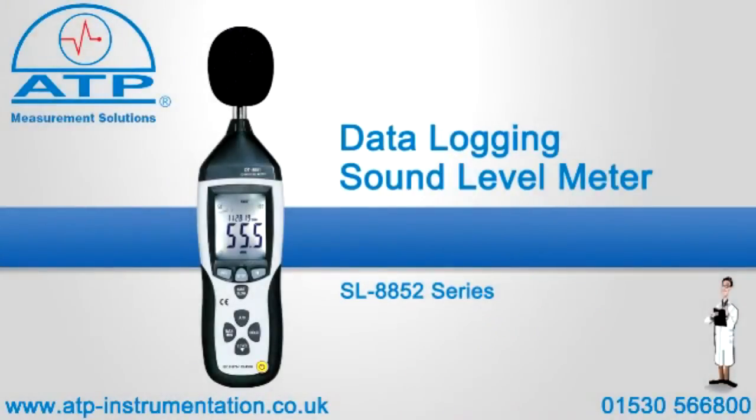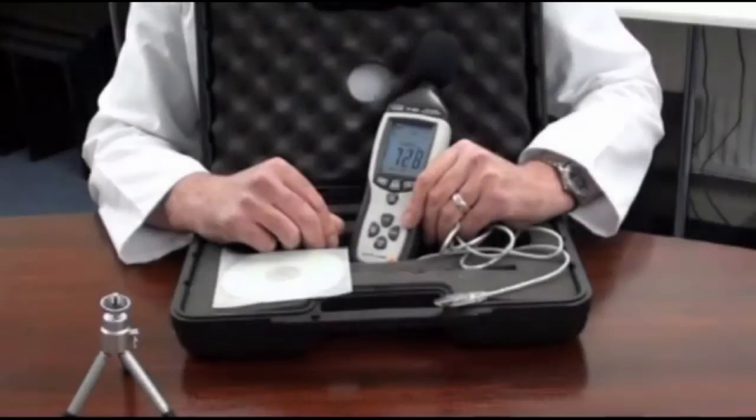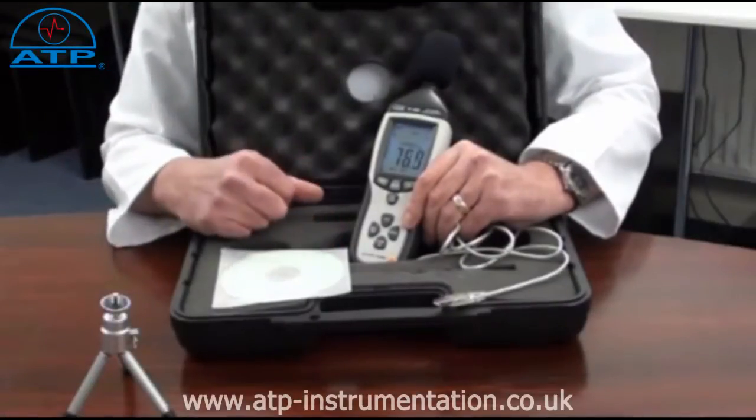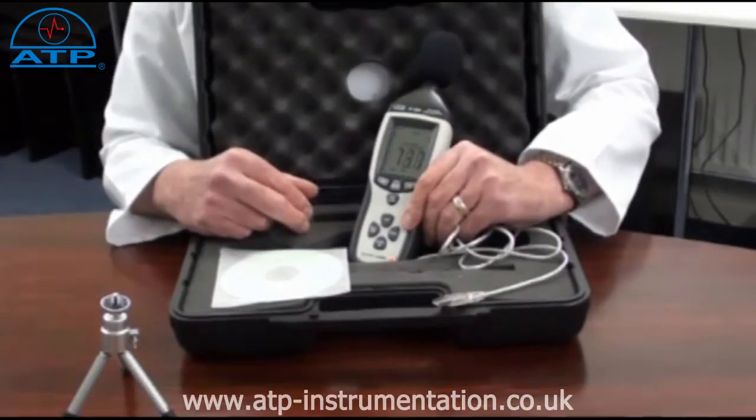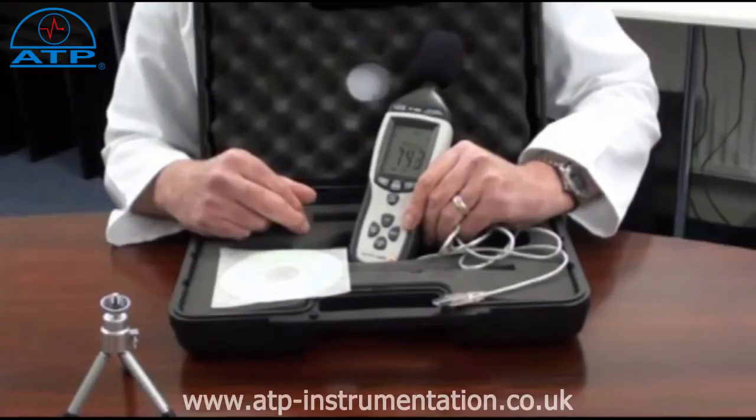An introduction to the USB data logging sound level meter. It is supplied with a hard briefcase style carry case, foam wind muffler, a mini tripod, software, USB connection cable, and an AC-DC mains power adapter. The instrument is ideal for environmental monitoring and for health and safety applications to monitor sound level.